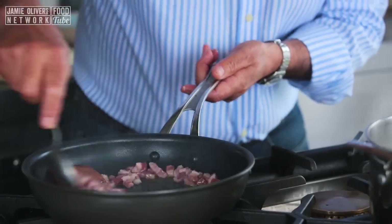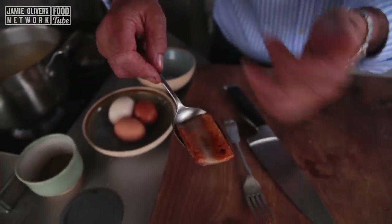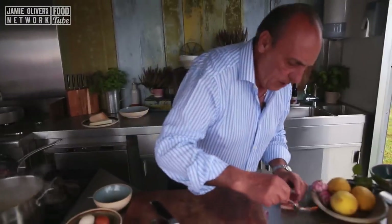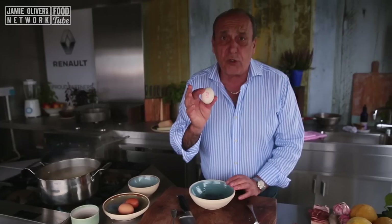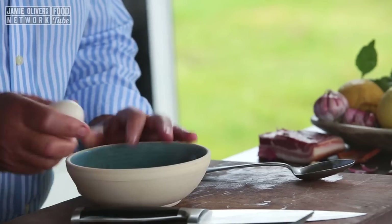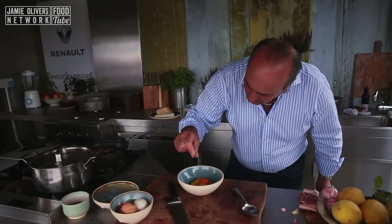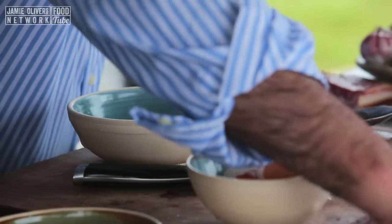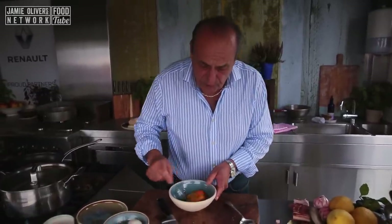Get a spoon and keep stirring. In a bowl, I need three egg yolks. A little pinch of black pepper — very, very important. A little touch of salt, not too much. The pancetta has got so much salt already, so you have to really balance.